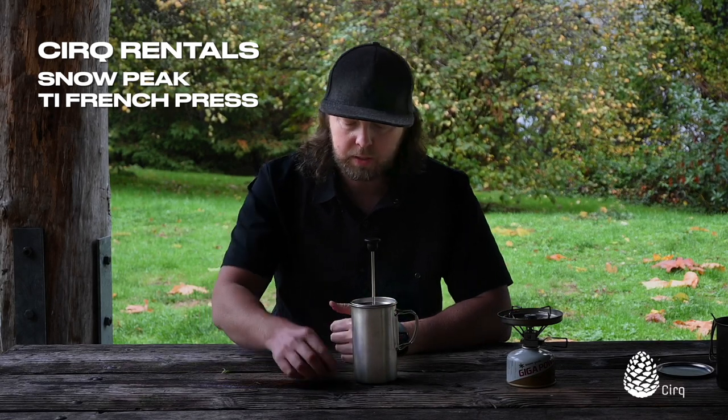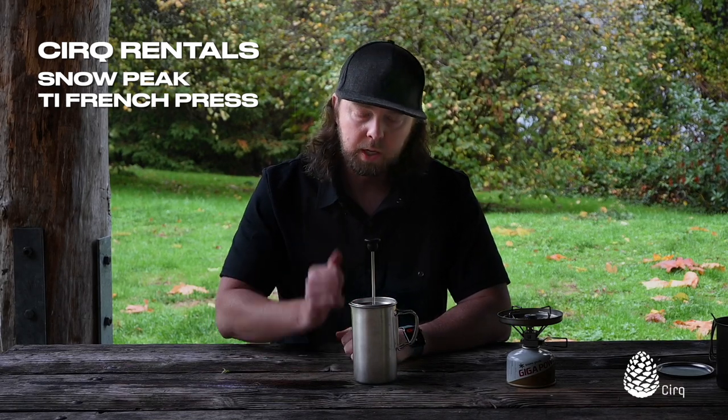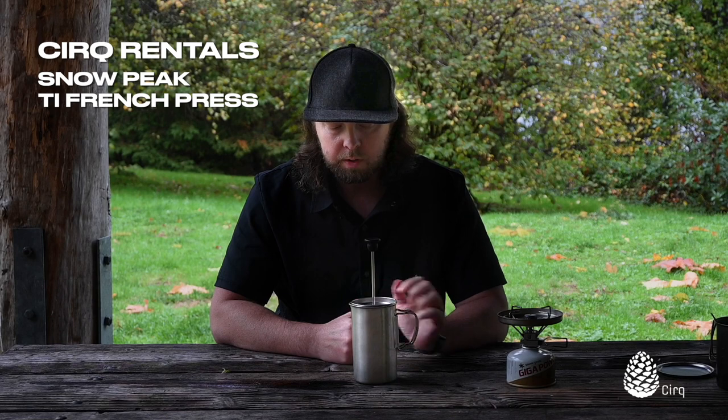If you let it sit too long — after about three or four minutes — your coffee is going to start to get a little bit more bitter. I guess it all depends on how you like your coffee, but I usually let it sit for about two to three minutes before I plunge it and pour a cup of coffee. I'll occasionally stir it a couple more times in there, but you can leave it alone as well.